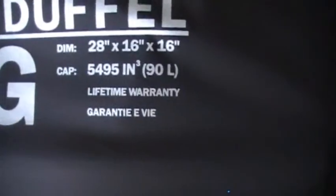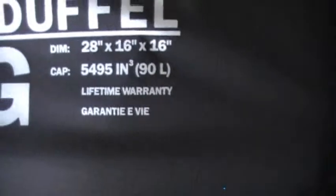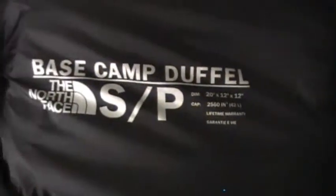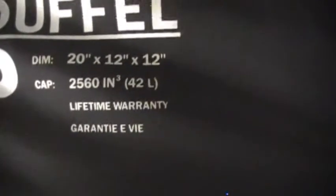Right here I've got the big large North Face Duffel in yellow. It's 28 by 16 by 16, it's a 90 liter bag — that's the North Face Base Camp Duffel in large. Next to that we have the North Face Duffel in small, also in yellow. You can probably see a theme there. That's 20 by 12 by 12, 42 liters.